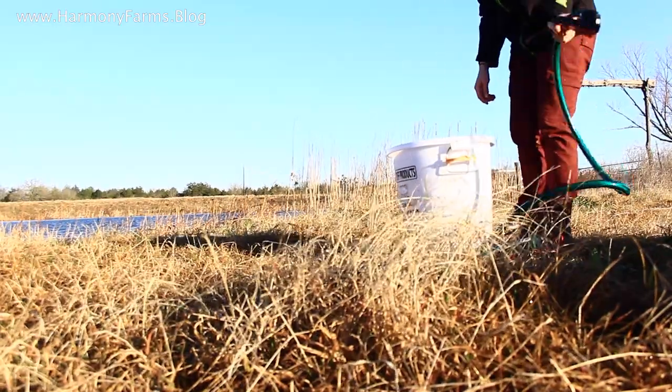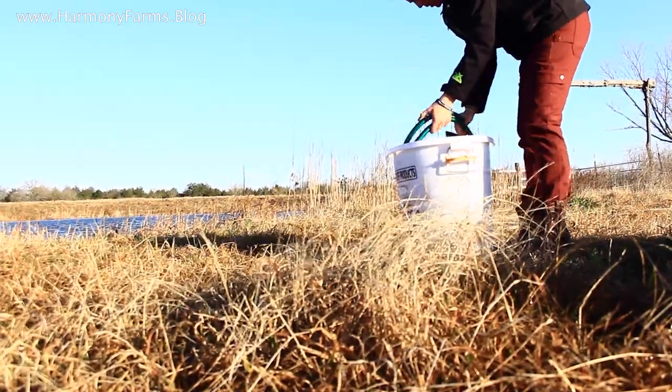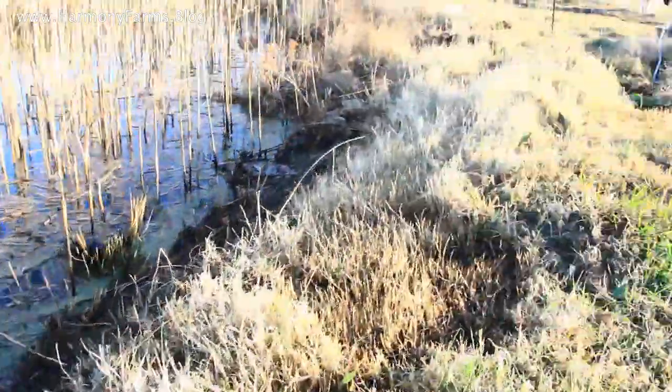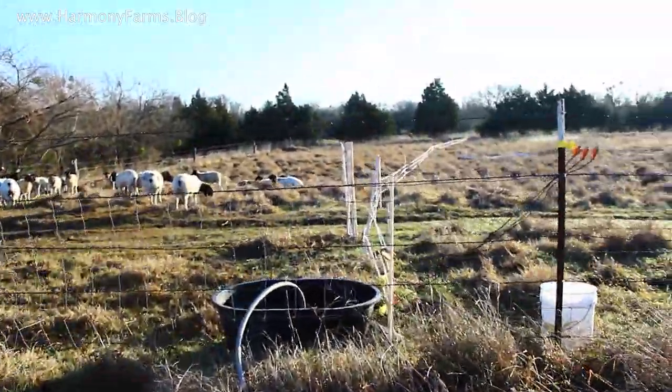So in all, this probably takes me about 20 minutes if I've got all the supplies on hand. I keep the pump and all the supplies in a plastic bucket, so that's pretty easy to retrieve. And then there's about a 12 or 15-foot hose that I use to get from the pond to the trough. So 20 minutes start to finish to get them watered.